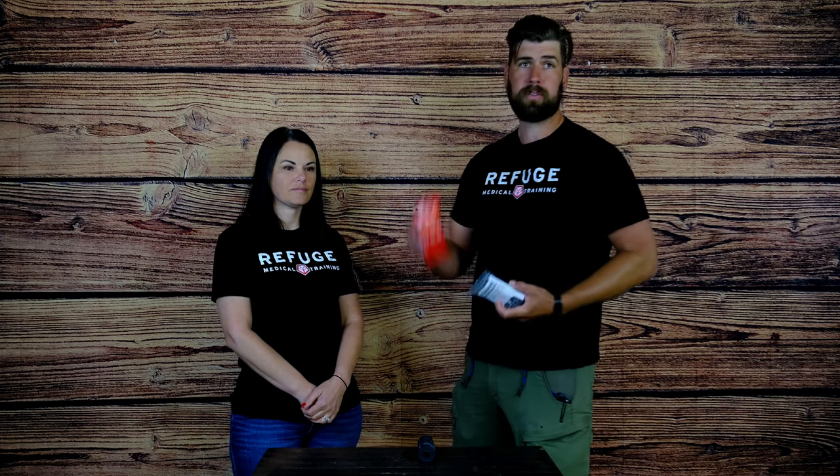Hey guys, I'm JT, and I'm Christina, and we're with Refuge Medical. Today we're going to go over a couple different products that we sell. We have the SWAT-T tourniquet and S-Mark bandage.